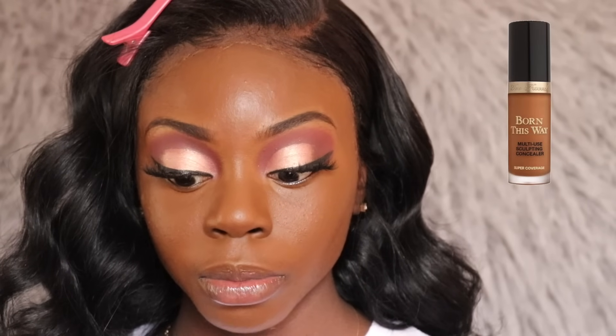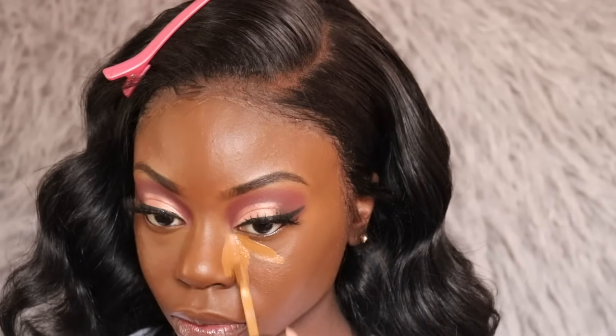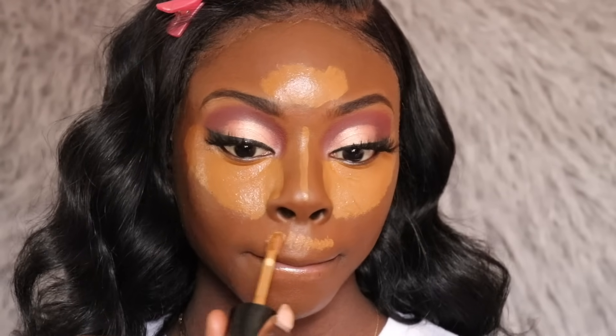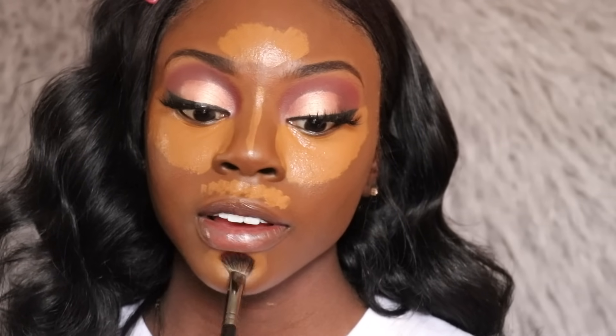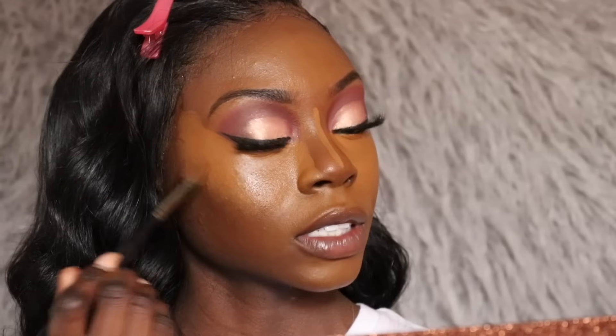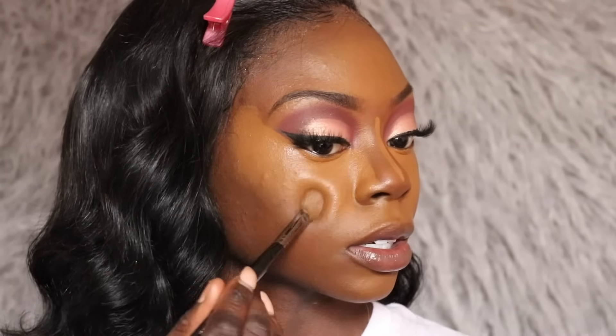Now I'm done blending out my foundation, so I'm going into my Too Faced Multi Sculpting concealer to apply on my face. I'm debating whether to put some under my nose — I'm just going to put a little bit. Now I'm taking my Morphe E30 brush to blend out the concealer, starting with my chin since it dries faster there and is harder to blend if I leave it for last. I love this concealer brush — it blends so flawlessly.